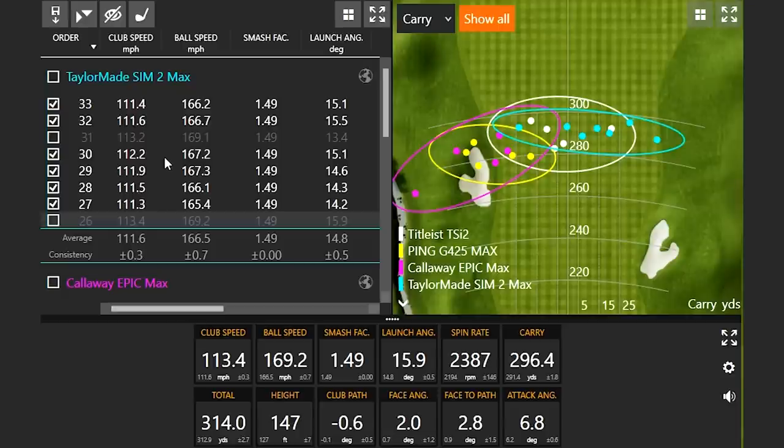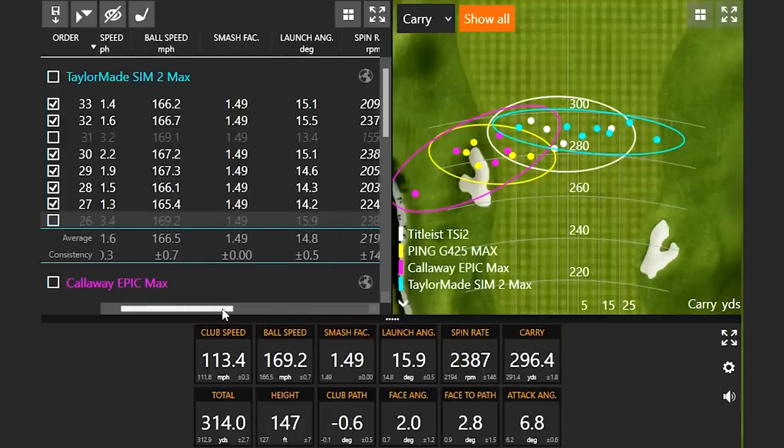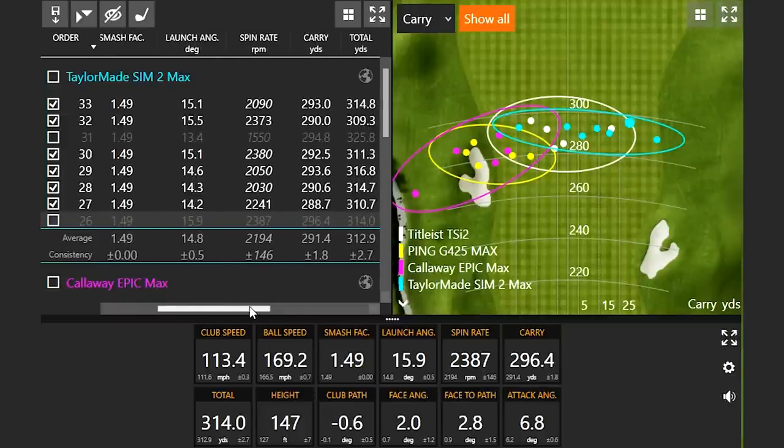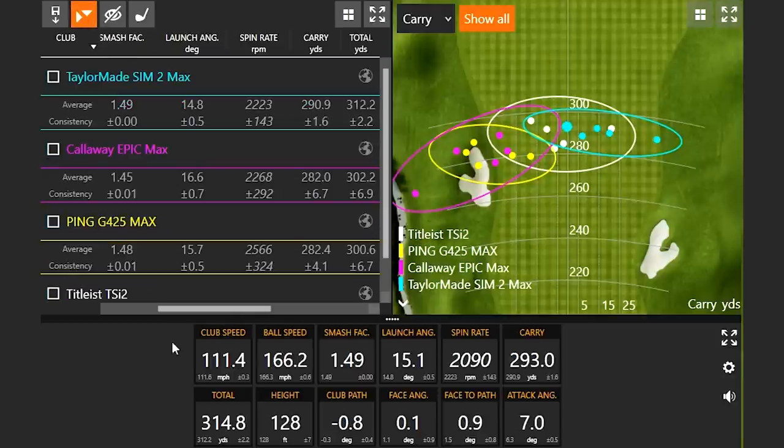We've got 167s, and check out that smash factor number — every single one is 149. So it's hard for me to figure out which one is really the next best shot here. Maybe we'll go on distance — for example, this one here is a little more over to the left side. So now we have the five outliers: we took away the three best shots with each driver.